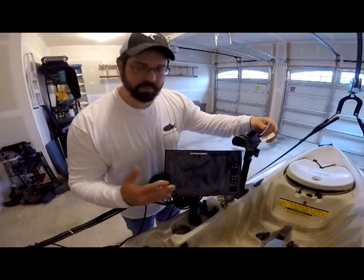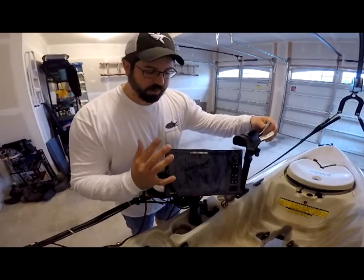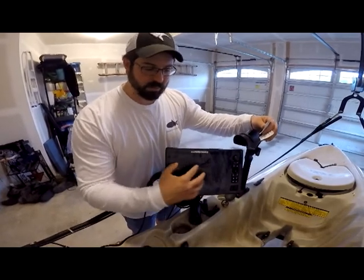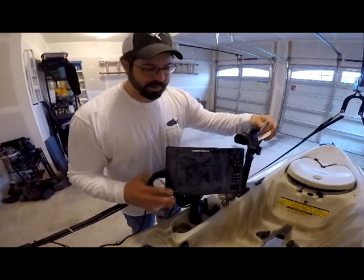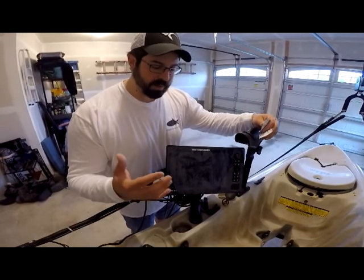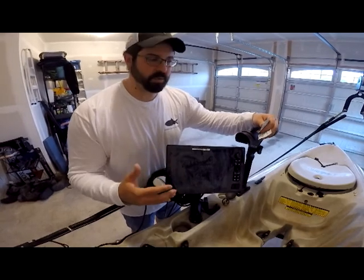The screen tends to get covered in this film or just this dusty type surface. In the rain and the wetness your fingers are wet. The touchscreen works just great but sometimes your fingers sort of stick and skip when the screen is a little bit dirty. For people that don't have a touchscreen, the glare just gets really bad when these deposits are on here and you just can't see your screen very well.